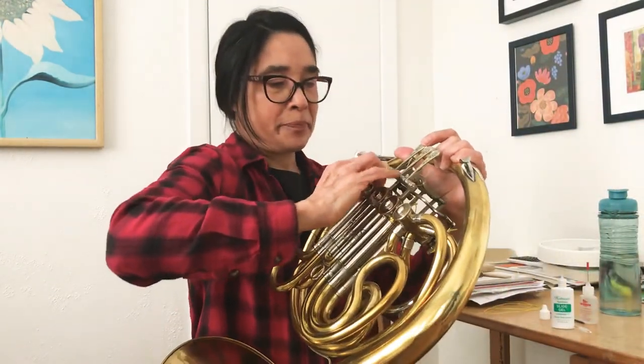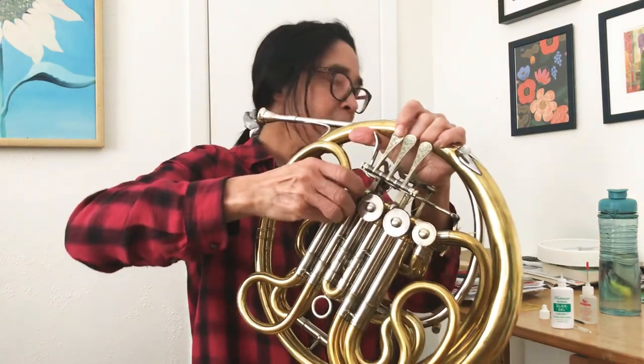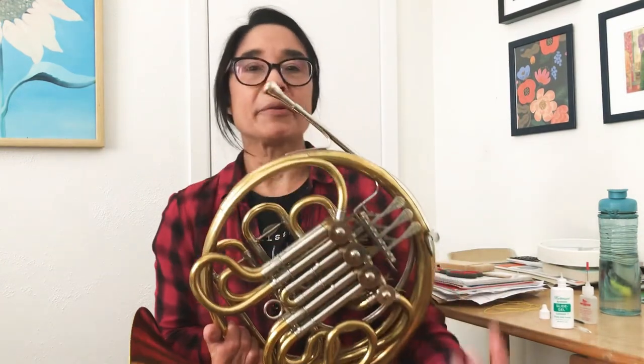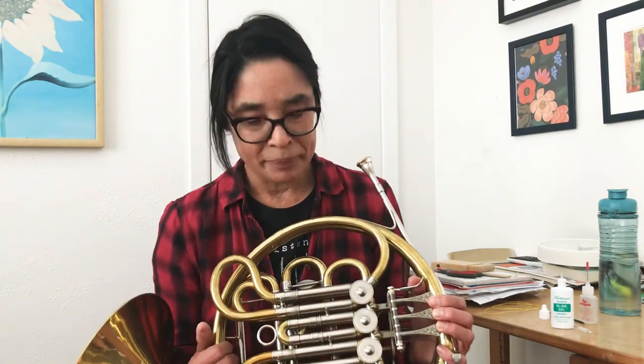So now if you're still experiencing problems, you probably have to clean the valves. I've never actually taken apart a rotary valve — I'm too nervous to do that. I know that there are tinkerers out there who are braver than I am who've done it and cleaned them, but I just send my horn off to be cleaned, and that usually solves any issues that I might have.